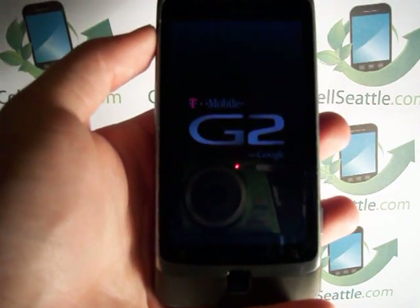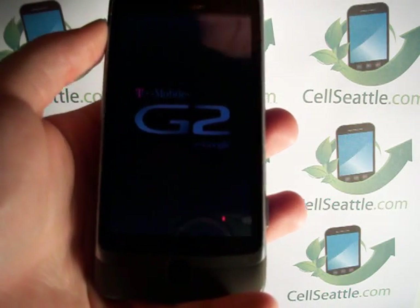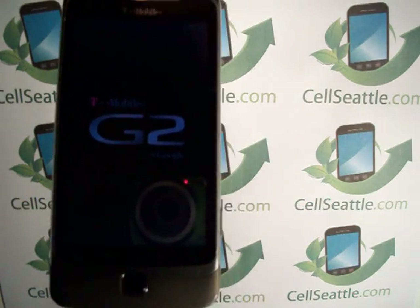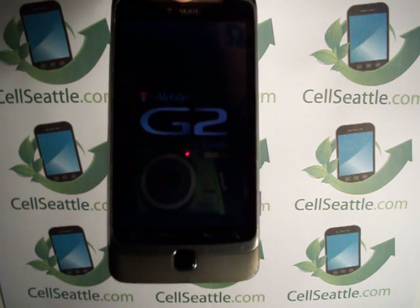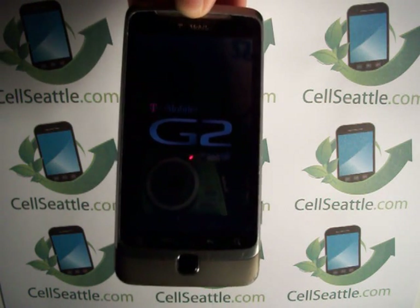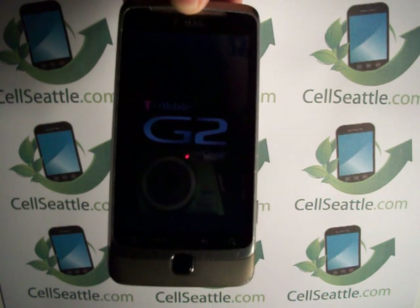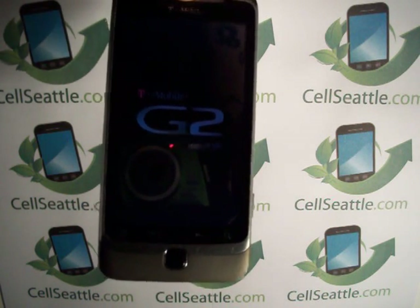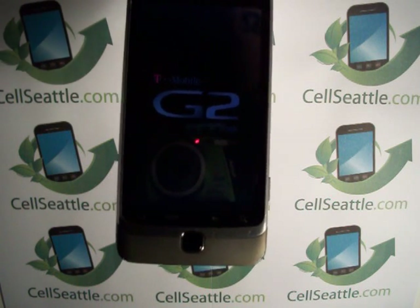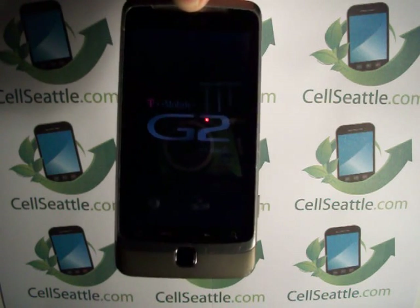Here we are back at the G2 screen. In one more moment we should be all the way back to the main menu where we can go ahead and register the phone again as a new user. To use a G2, you do need to have a Google account. If you don't have one, you can create one during the initial setup process.